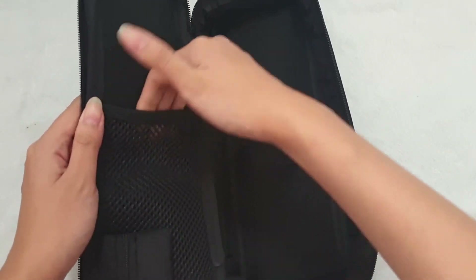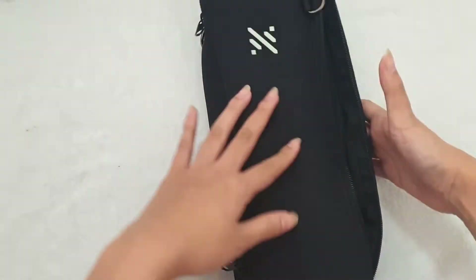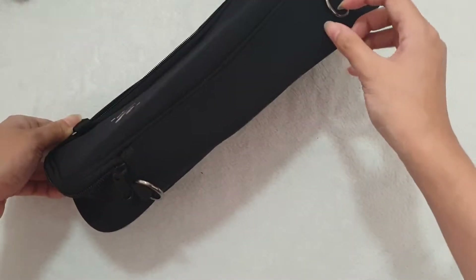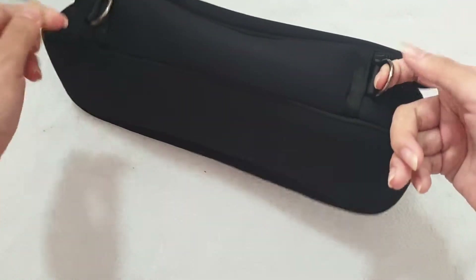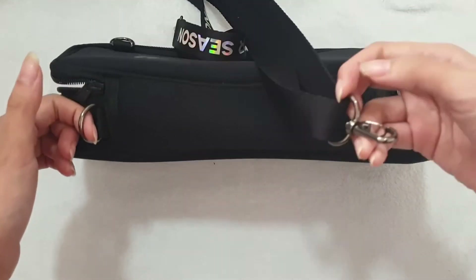I think a lot of people keep slogans inside here. There are two straps right here that you can hold, that attaches to the strap.